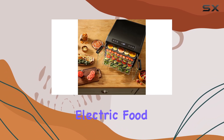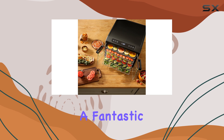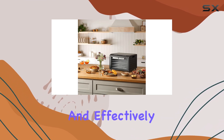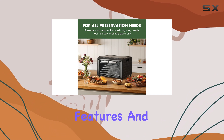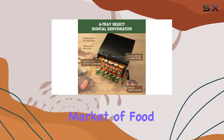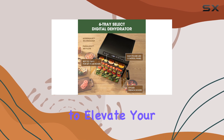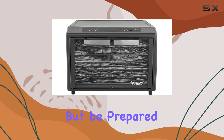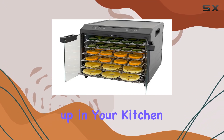Overall, the Excalibur Electric Food Dehydrator is a fantastic investment for those who want to preserve their food efficiently and effectively. With its impressive features and large capacity, it certainly stands out in the crowded market of food dehydrators. If you're looking to elevate your food preservation game, this is definitely one to consider, but be prepared for the space it will take up in your kitchen.